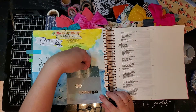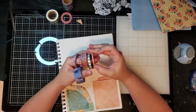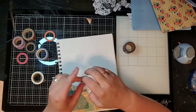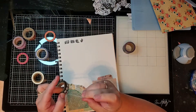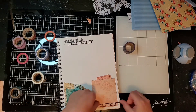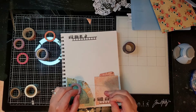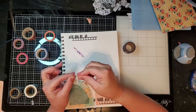Now we're going to look at some washi tapes. I pulled out a few of my favorites in varying sizes - you can get washi tape in so many different sizes and designs and it's just a really fun way to play around with your Bible journaling or scrapbook pages. Here I'm showing you how I like to add a little flair to the bottom and top of my pages by doing a couple different types of washi tape, offsetting them from one another.